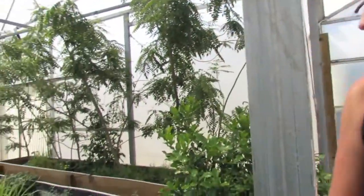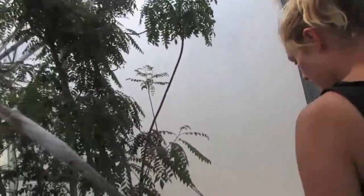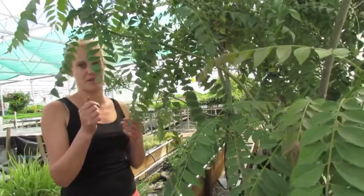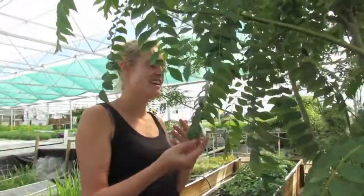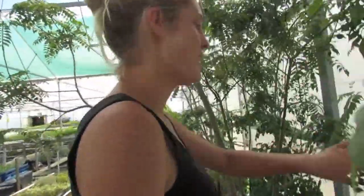And you've got curry leaf trees — that's what Indians call it, 'lemery.' They don't have a nice smell on their own, but once you cook them they're really really good. They make a dhal. I don't think you can have a dhal without them actually. A dhal without curry leaves and a Thai curry without lime leaves — you're doing it wrong.